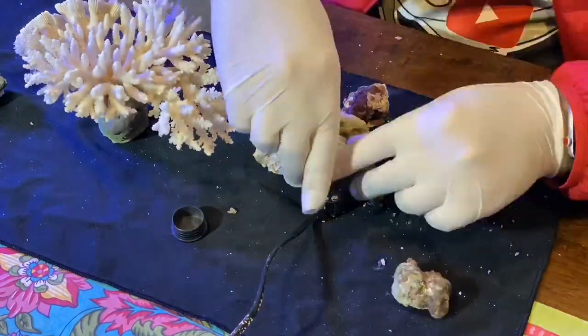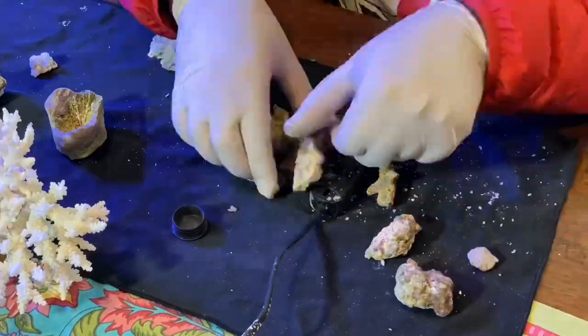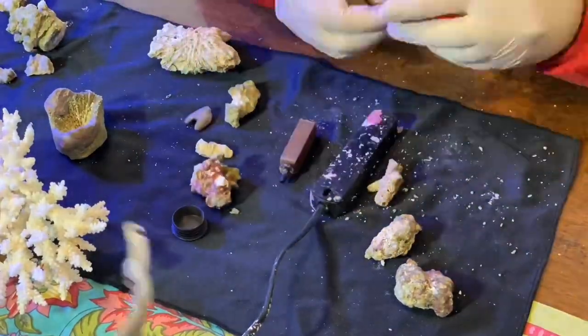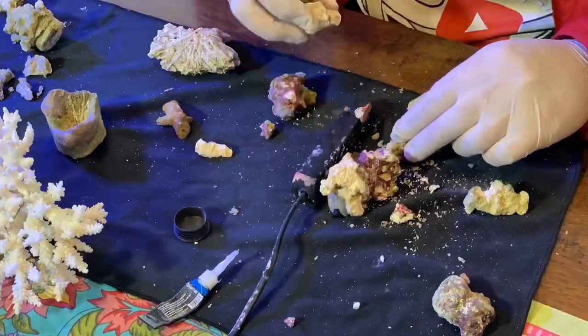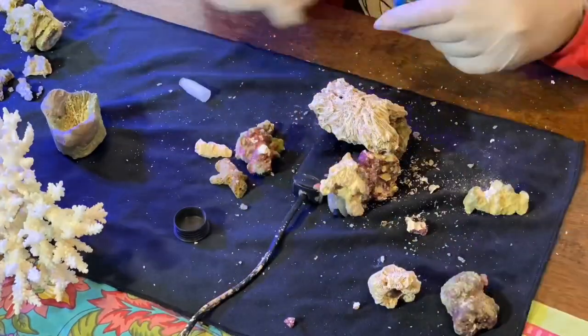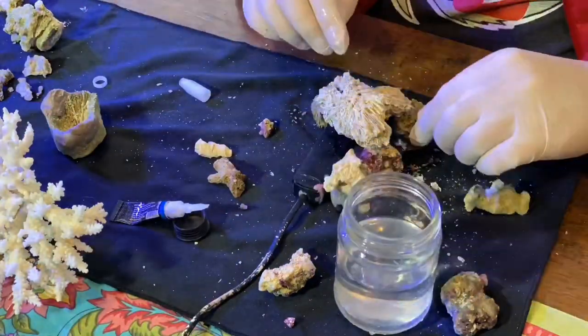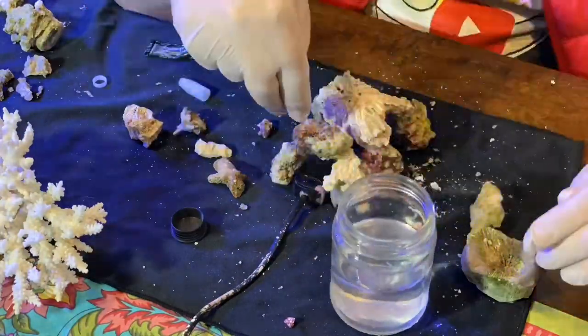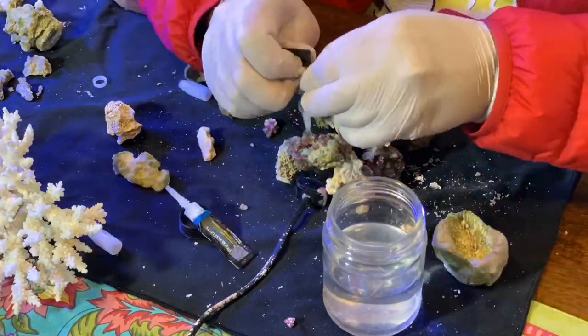The coral crete worked really well for the plug of the aquascape, but it then got very dry and crumbly, so I didn't use it for the rest of the aquascape — we used polyblab glue instead. A good tip I found out later is that if you mix the coral crete with some tank water it actually makes it more pliable. It does take longer to dry but it's easier to work with, so I might try that in future.